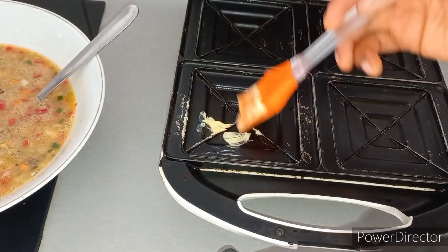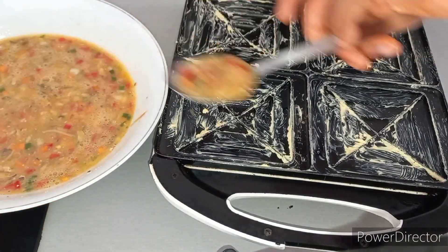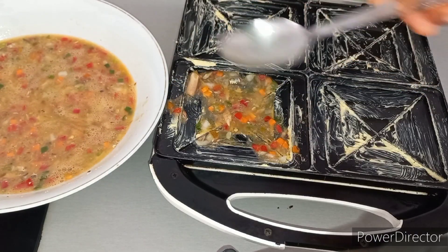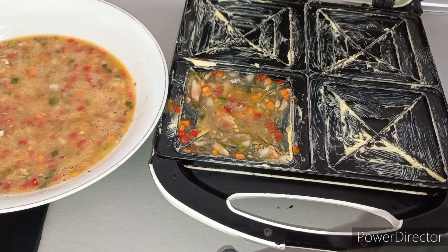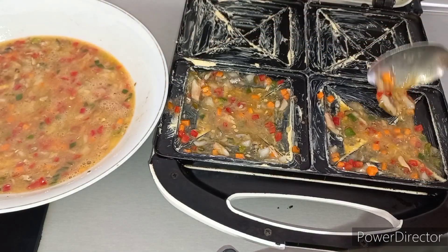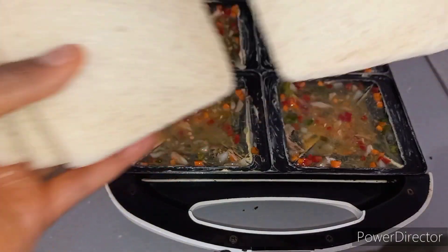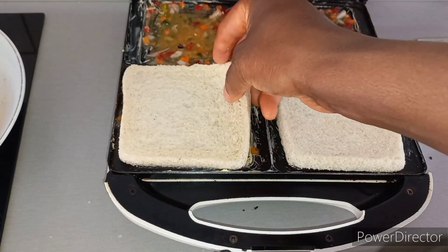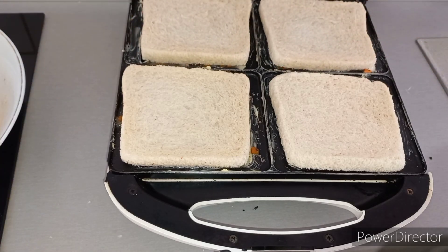So here is my toaster — I'm going to add some butter, as you can see I've rubbed in some butter so that the egg will not stick to the toaster. Now I'm adding the mixed egg, just the way you see me doing in this video. Then after that we will add a slice of white bread, as you can see.